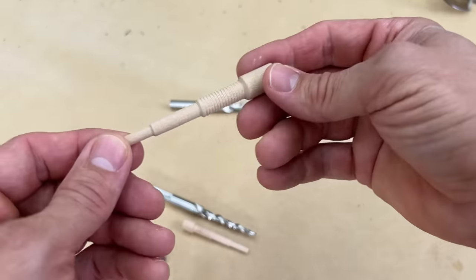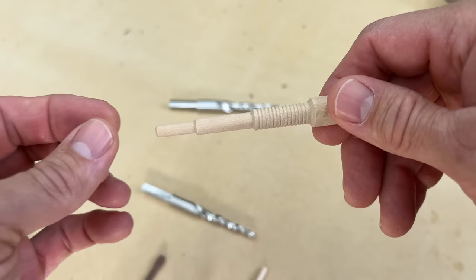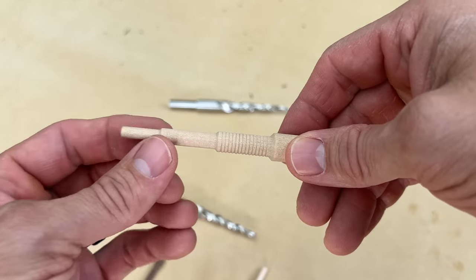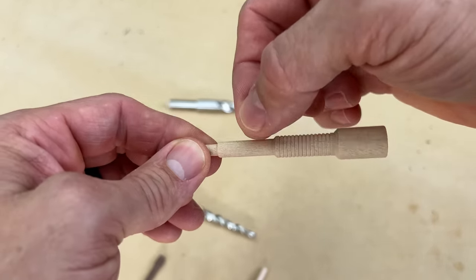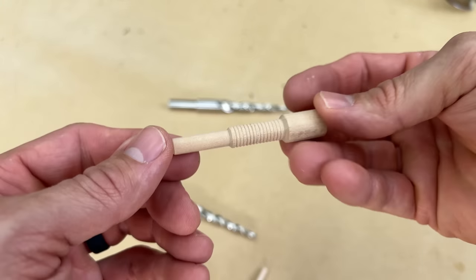What makes these extremely unique is this four-step design. The first piece kind of acts like a clamp that's going to hold the two pieces together as you insert it. The second section gives it some shear strength, and then the remaining sections are anchor points to secure both pieces of wood together.